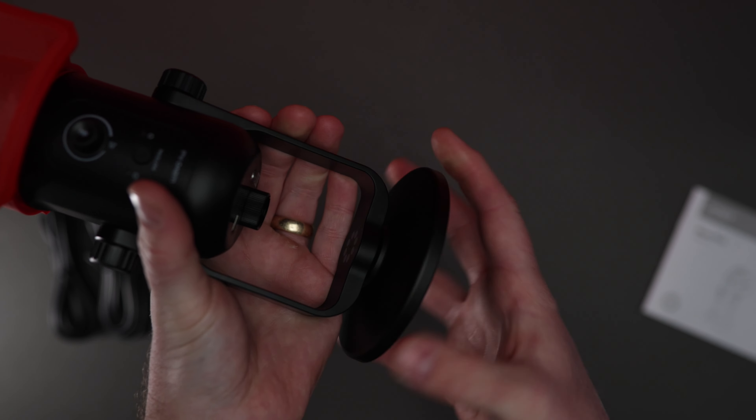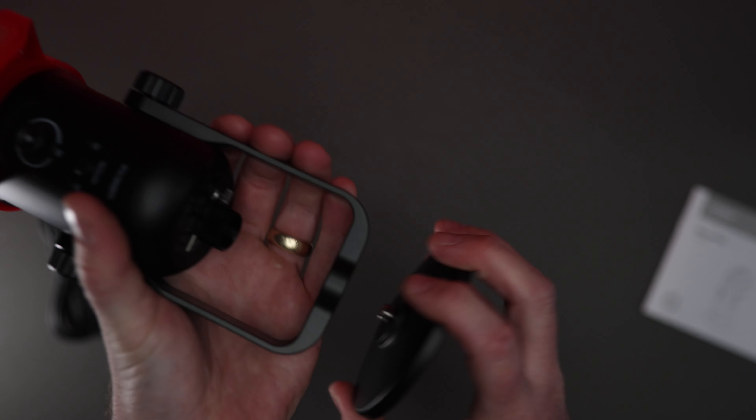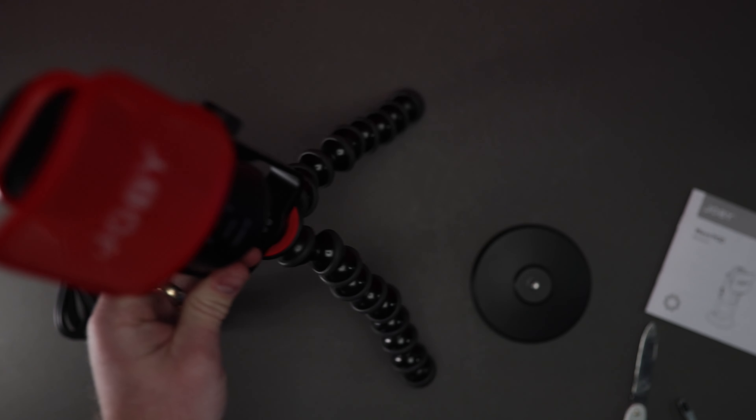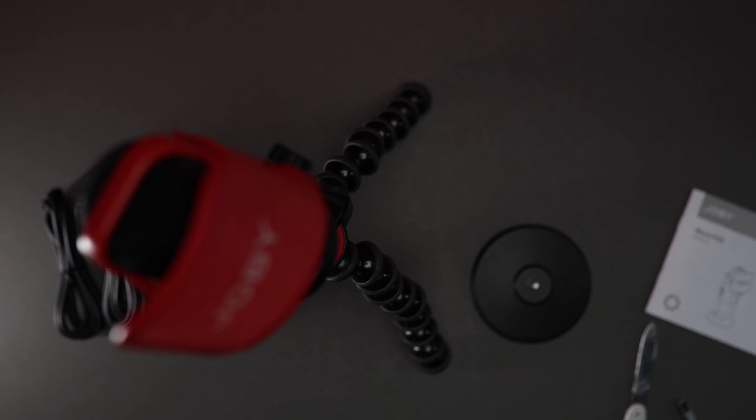The stand it comes with is really clever — the base comes off so you can put it onto a Gorillapod, Joby's famous Gorillapod. You can also add it to another tripod; it comes with a three-eighth to quarter-inch adapter so it fits all sizes. You can also add this to a boom arm, as it's got an adapter on the actual bottom of the microphone head itself.